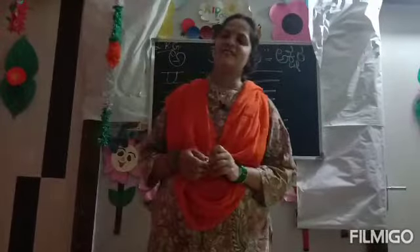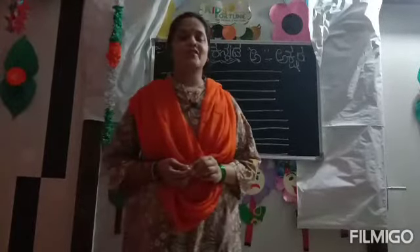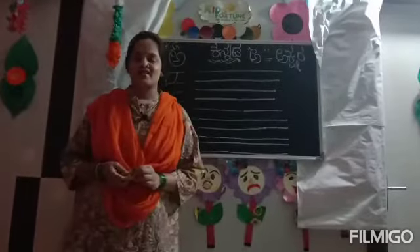Hi Kids! Welcome to Kids Fortune Play School and Coaching Center. Today I am going to teach you the letter A-Akshara.